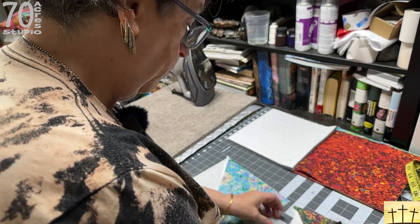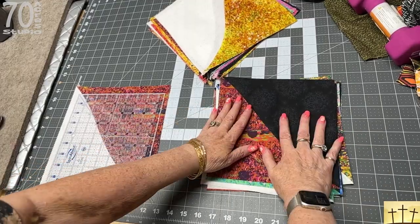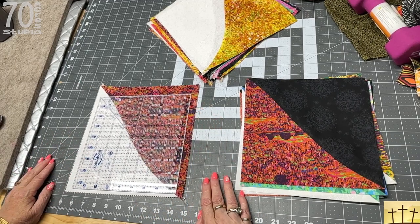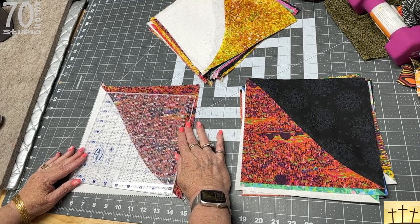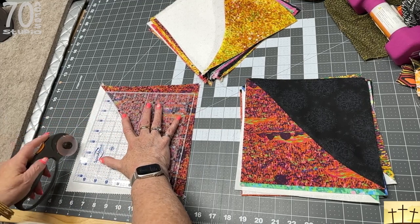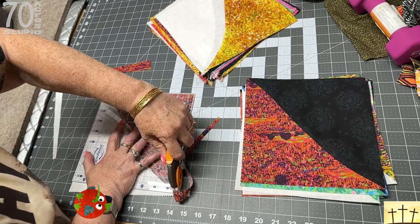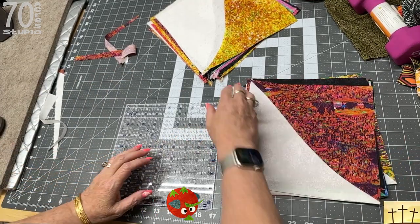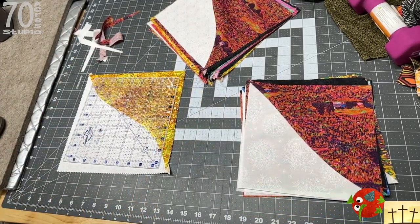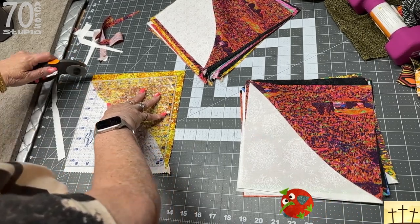If you have one block that's really cattywampus, you don't have to use it — you can always toss it aside. Here are our trimmed blocks. You can let them go as wonky as you want, but what I am choosing to do is kind of line up the corners, just because I think it'll make a prettier quilt. I'm trimming these down to eight and a half inches. They will be eight inch finished.